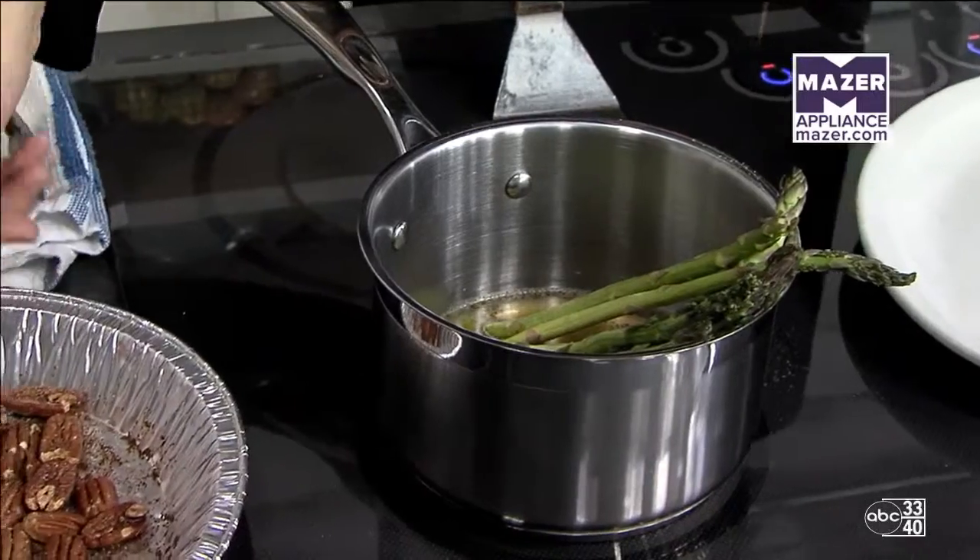I'm going to prepare the fish. I'm going to sear it off real good here and finish it in a 375-degree oven for about 10 minutes. Right here I've got my asparagus working and my roasted pecans already ahead of time, ready to go. The pecans have been seasoned and tossed in olive oil.